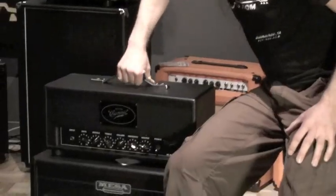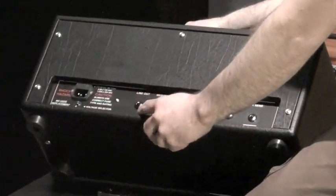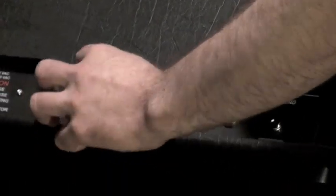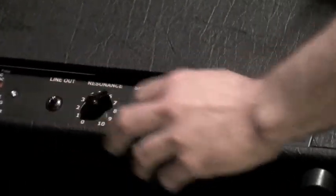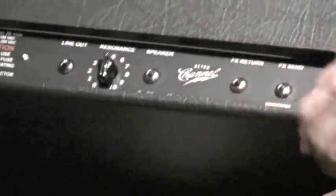Let's take a look at the back first. It's pretty simple. You actually have a line out, which is kind of nice. We have an eight ohm speaker out and a resonance control, which is gonna help you match up the head with whatever cab you've got. And here we have an effects send and return.